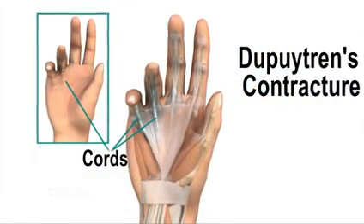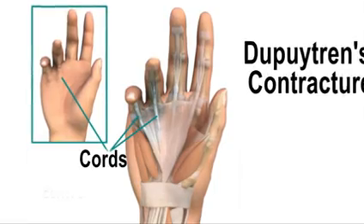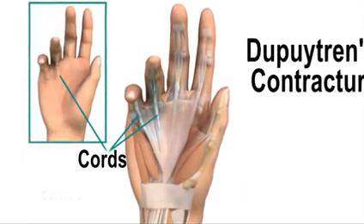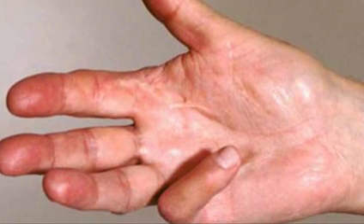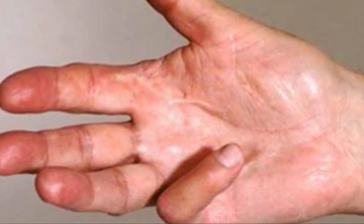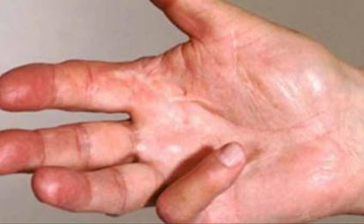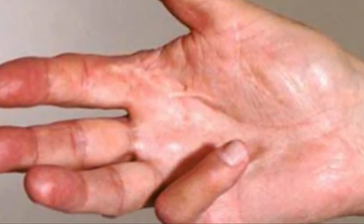Dupuytren's contracture is most commonly seen in people of northern European origin, but the cause is currently unknown. We do know that the lining under the skin in the palm of the hand becomes thickened, forming a scar-like tissue that contracts. This draws your fingers into the palm of your hand. Over time, this contracture can become so severe that you're unable to get under your fingers to clean your palm.